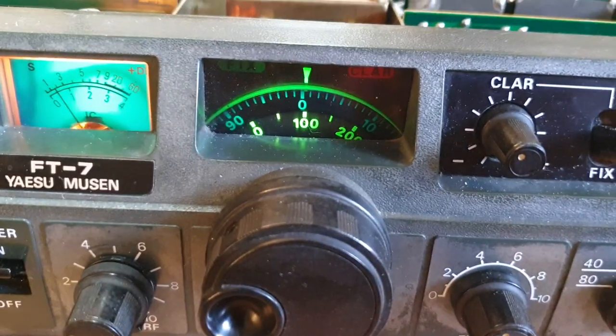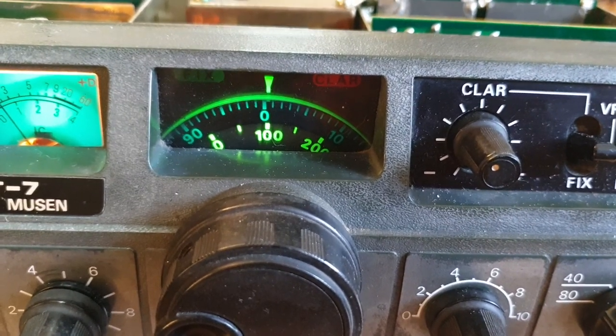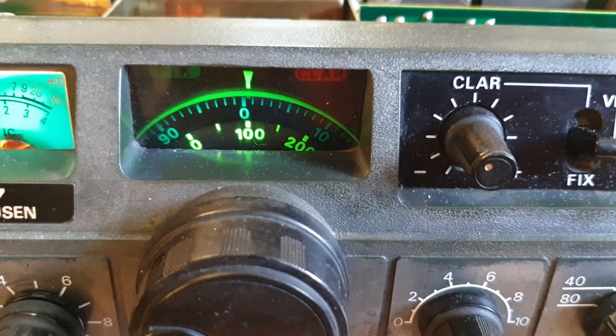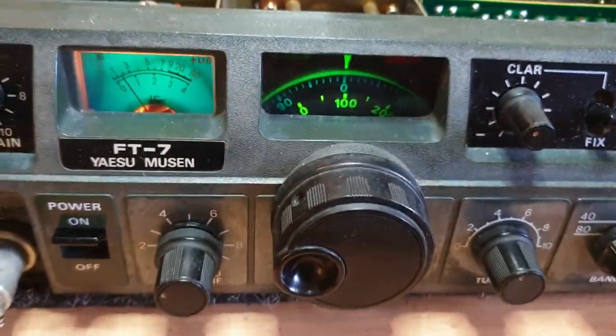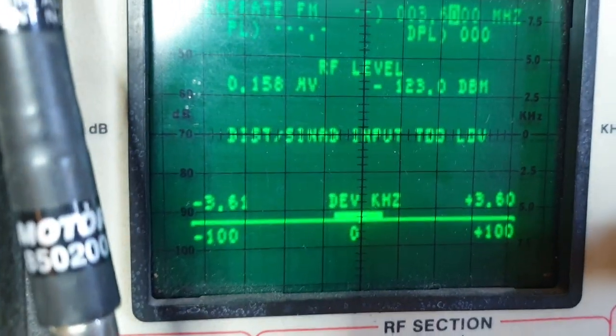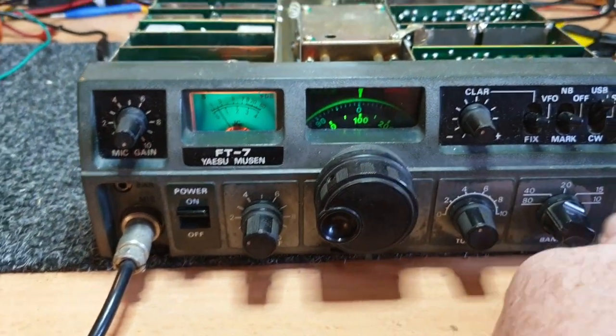I actually took it down to 0.05, which is minus 133 dBm, and I can still just hear it. But at 0.158 it's noise free - minus 123 dBm. So not bad, not bad at all. And I actually went through the bands.